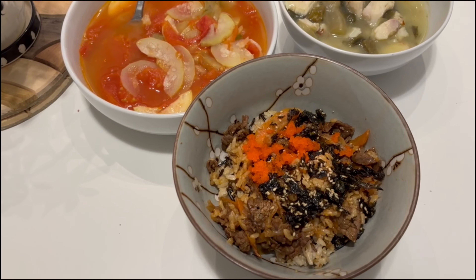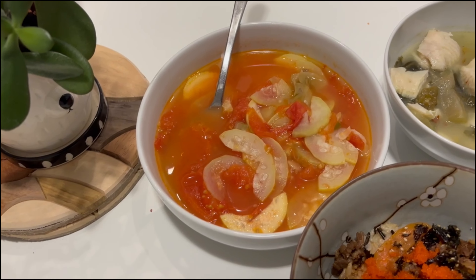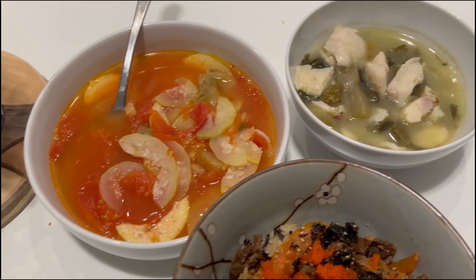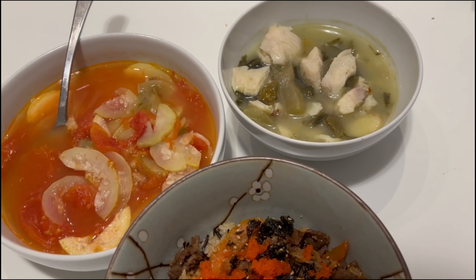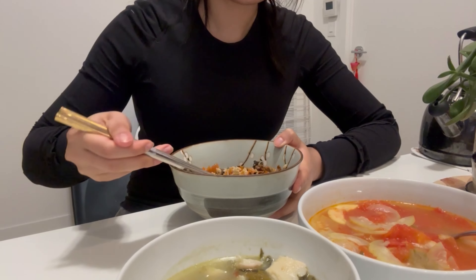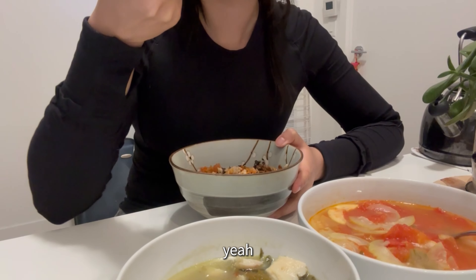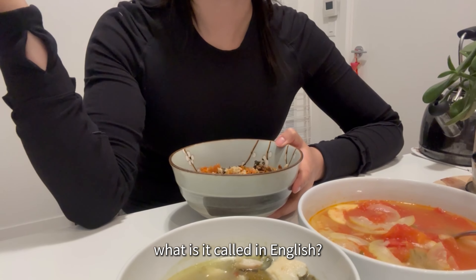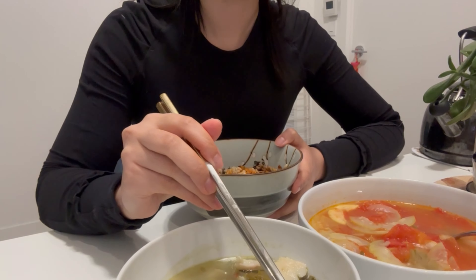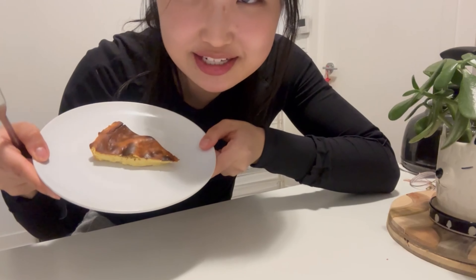For dinner I'm having the same beef bowl from lunch — there were still some leftovers — plus this squash and tomato soup my mom made. There was also some leftover fish from yesterday cooked with Chinese sauerkraut vegetables. And a piece of cheesecake for dessert!